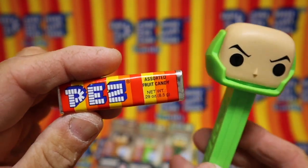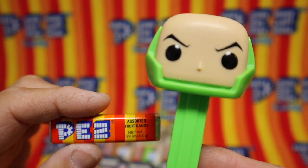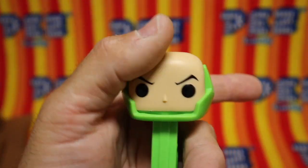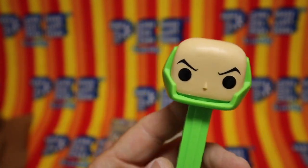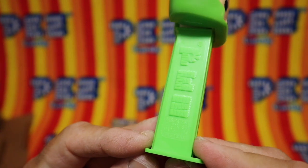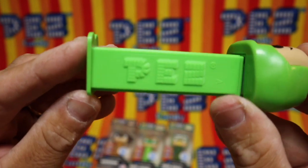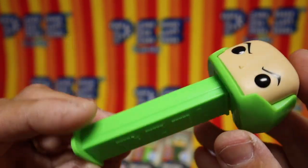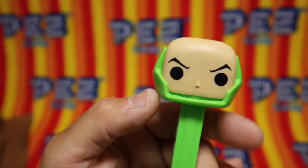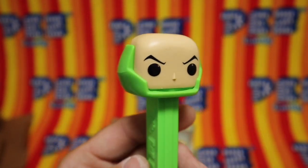Pez — the greatest candy in the world, and a play toy. Lex Luthor, the misunderstood villain from Superman. 7.5, made in Vietnam. Wearing green because he has a suit made of kryptonite.